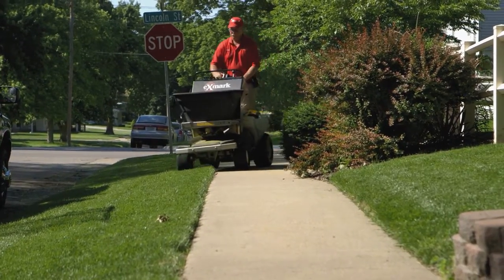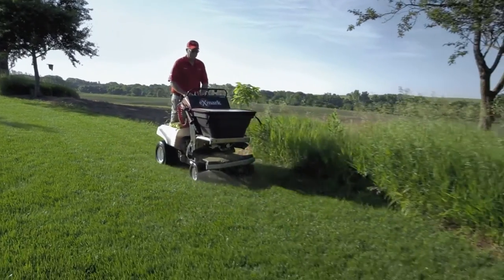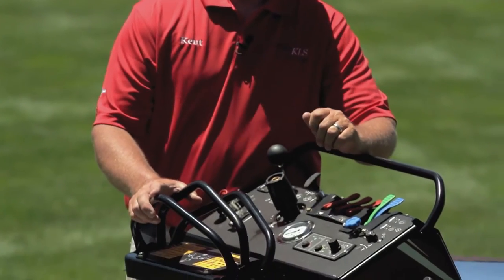Here's Kent Harlan of Kent's Lawn Service in Beatrice, Nebraska, to discuss how the spray system of his Exmark machine helps him do more in less time than ever before. Something that's really exciting about this machine is what we're able to do.